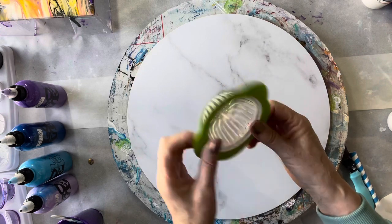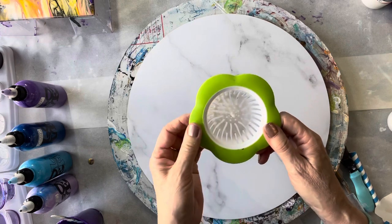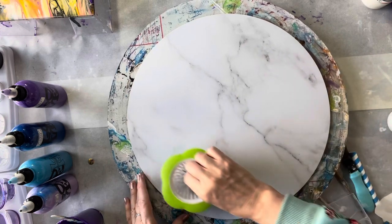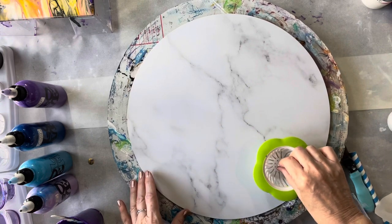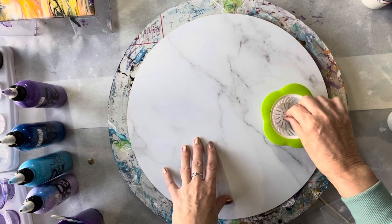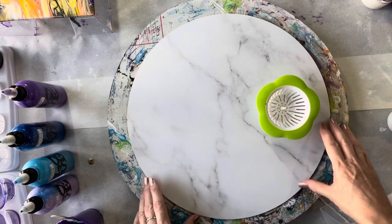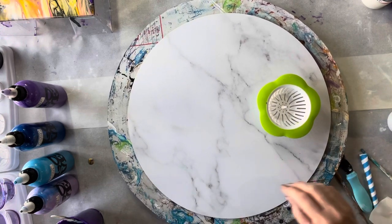I just bought the sink strainer online — just look under sink strainers. What I'm going to be doing today is pouring the paints in here and then moving it around the edge. I haven't put a base down because I'm going to be laying enough paint that I shouldn't need one, but we might need to add a bit of extra paint at some point. I'll tell you the colors as we go and let's just have a bit of fun today — I really don't know how it's going to turn out.